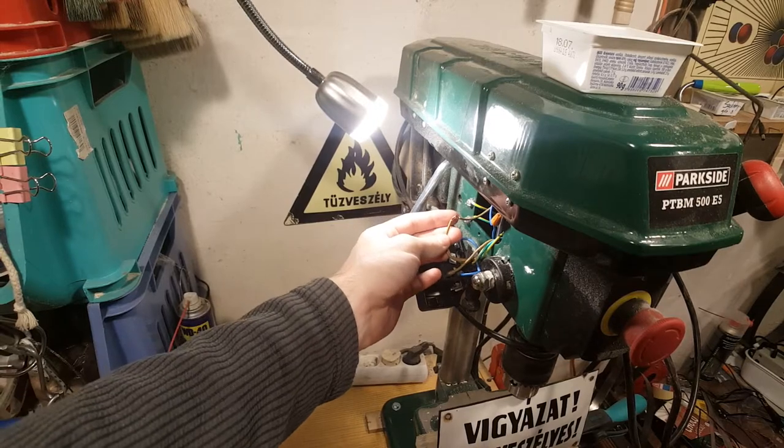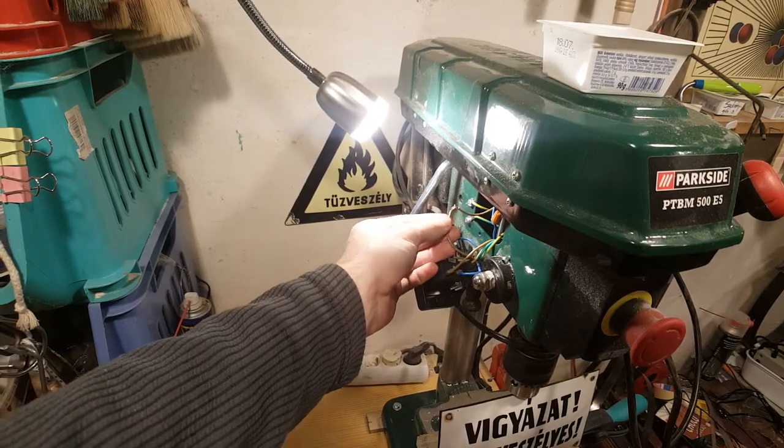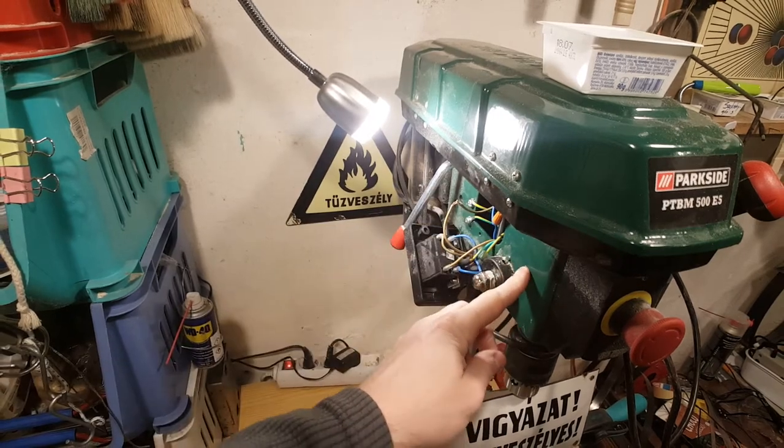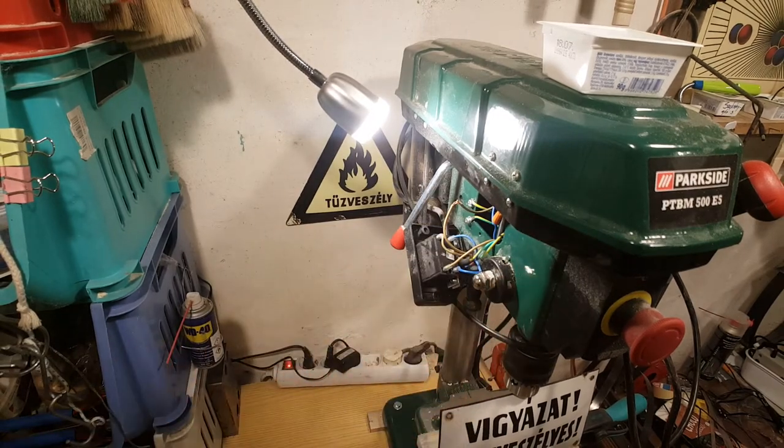Here's an update on the Parkside pillar drill. Last time I discovered that there was a loose wire splice which short-circuited against the metal shell of the machine and tripped the circuit breaker. This time we are trying to fix it.